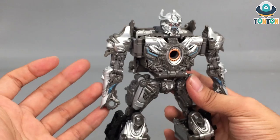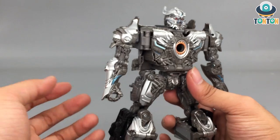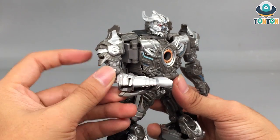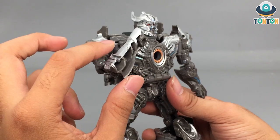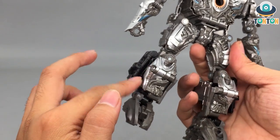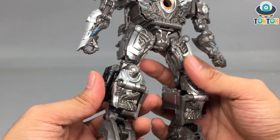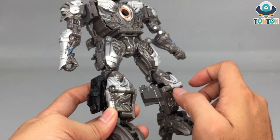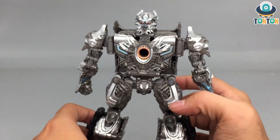Galvatron should have bigger arms because that would make him look more menacing and stronger. One feature I'm really disappointed Hasbro left out is the blade — in the movie it actually pops out, but for this figure we don't have anything to associate with that. For the bottom half, the legs look great — they are bulky and strong — but because of that bulkiness it makes the arms look even weaker. Other than that, this is a rather clean transformation. I have no complaint besides the arms and the chest.